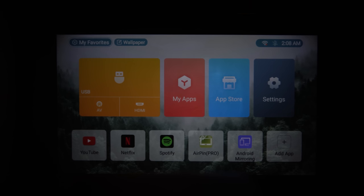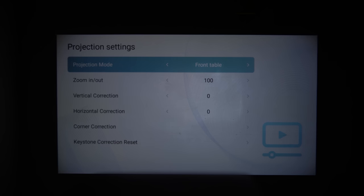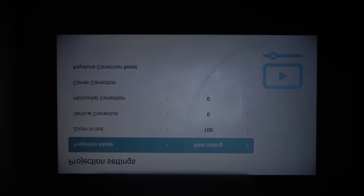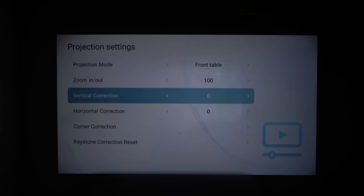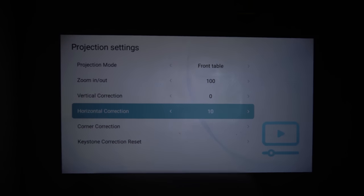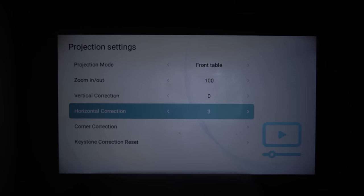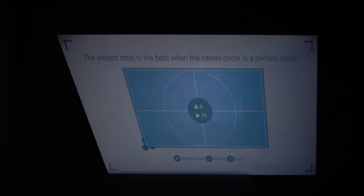Checking the settings menu, we can see projection settings, network settings, Bluetooth settings, application management, language and input method, date and time, and other settings. In projection settings, you can set the projection mode, zoom in or zoom out to make the screen smaller or bigger, do vertical correction and horizontal correction according to the placement of the projector in your room. You can correct the corners too and reset the keystone correction.